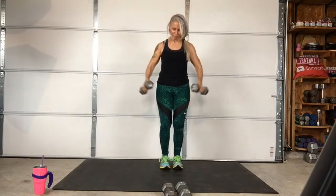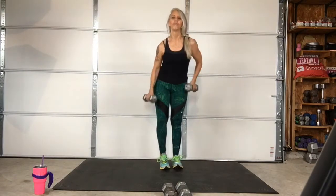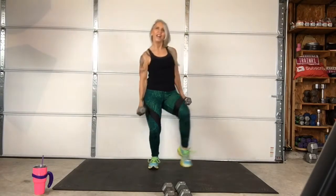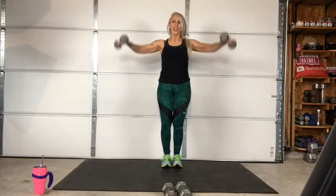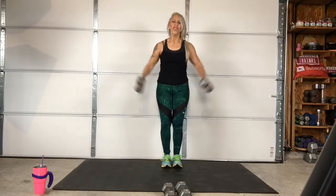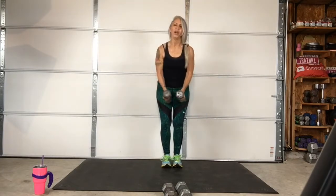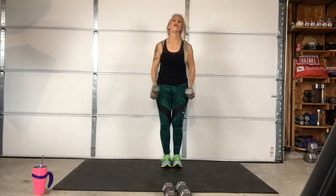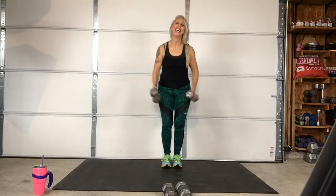Two, one — come on. Three, two, one. Woo! Come on! There you go. Second one. Get in there. Three, two, one — stop.